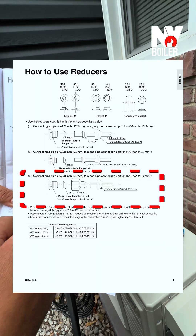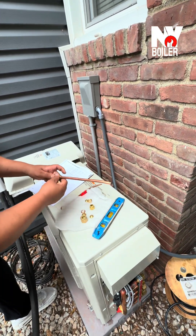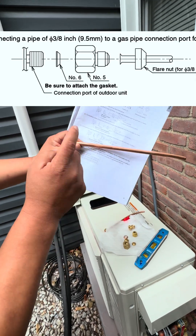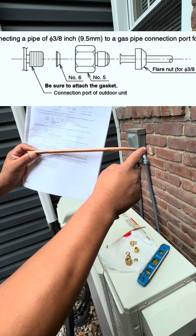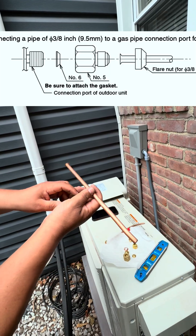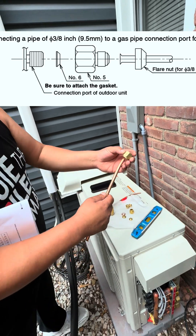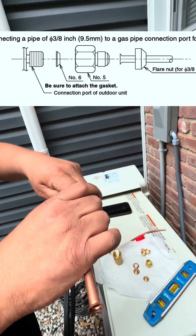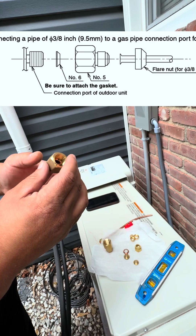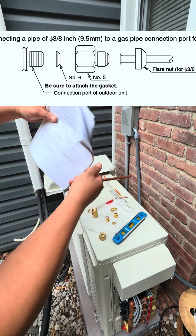This is your copper line set — we're going to use this as a demonstration. This side connects to your condenser and this side comes from your indoor unit. When you finish cutting the copper tubing it's going to look like that, and when you flare it it's going to look like this. Make sure that before you do any flares you slide in the actual flare nut, put your gasket, and then flare. If you don't do that you're working backwards.